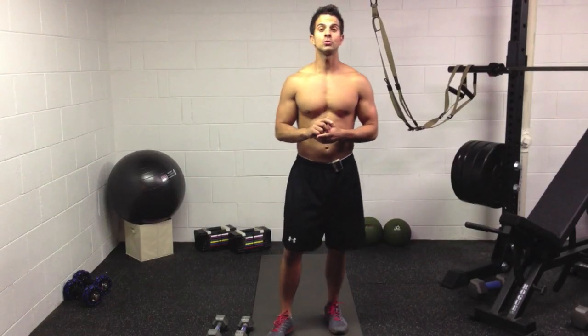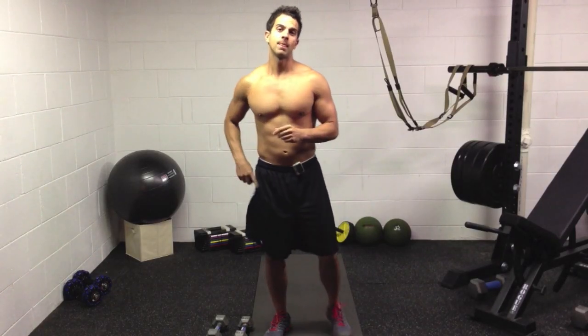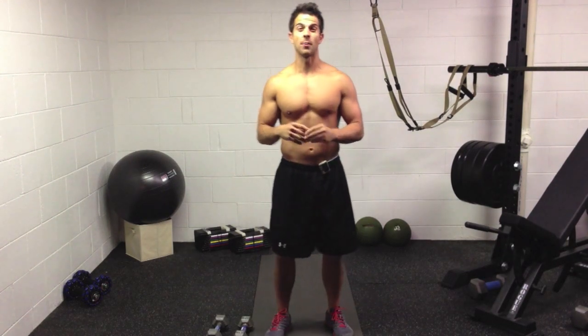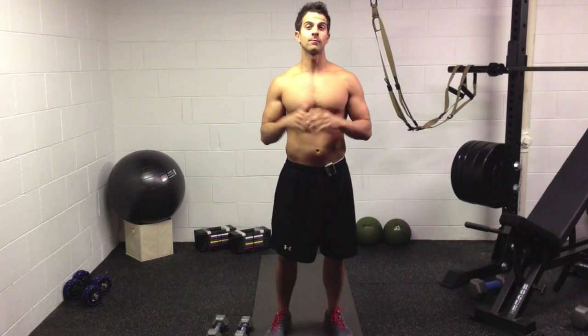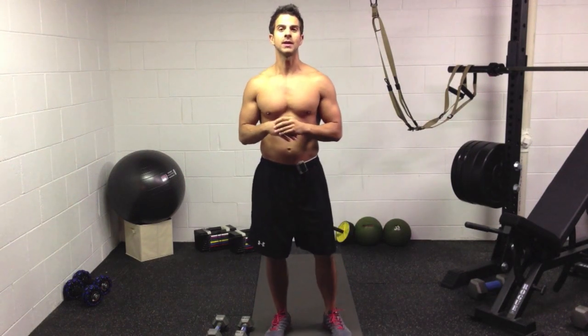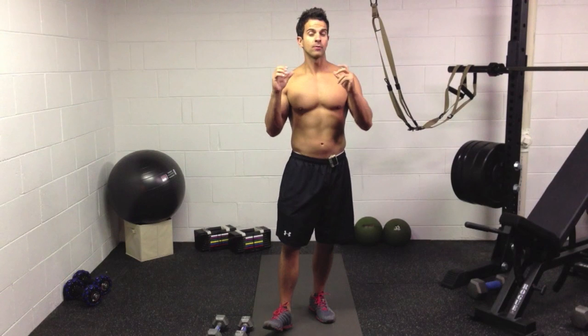What's up FitFam? Michael here. It's Tuesday — I hope you're having an awesome day. I'm actually going to record another workout later, but I wanted to get you this: the Burpee X, the mother of all burpees. I put it together. It's a combination of three moves, and I'll show you why it's the mother of all burpees in just a minute.